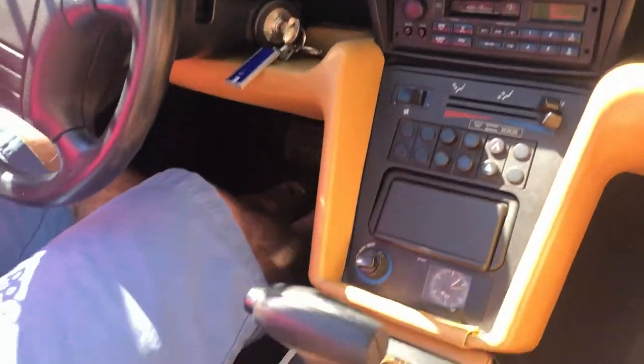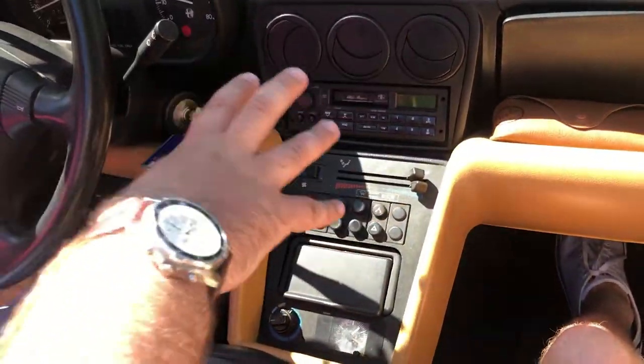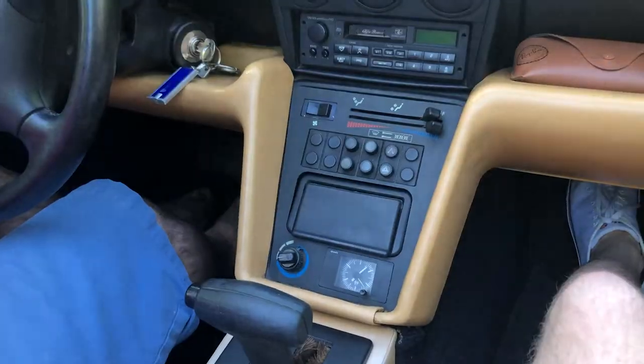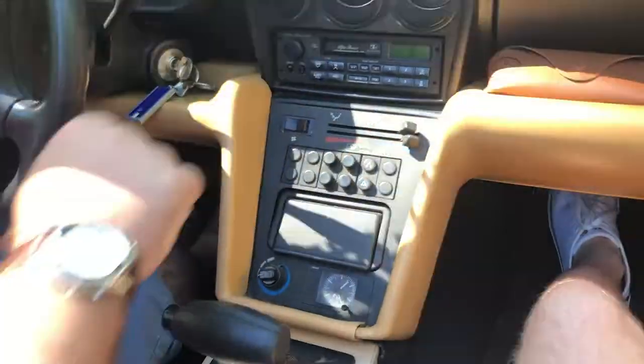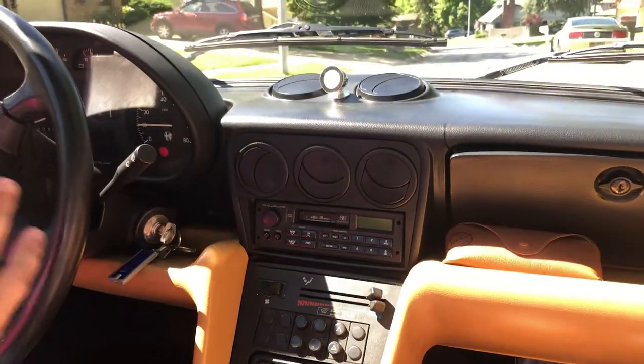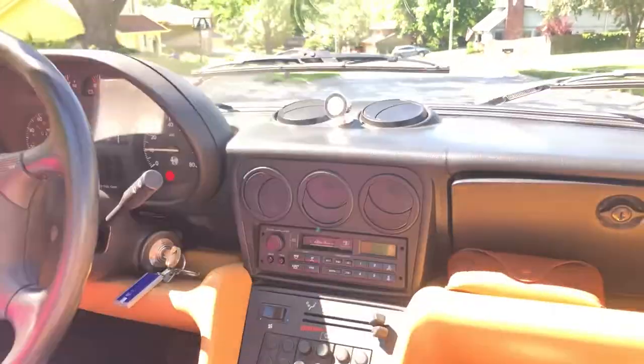On the automatic, the transmission is kind of where you'd expect it to be. On the stick shift — which was a five-speed — you've actually got the transmission coming out of here, so all the climate controls are moved down, the radio is actually down here and facing sideways, and the transmission lever is up there. It's a kind of interesting layout for the manual, and they completely switched it around for the automatic to a more conventional sort of layout.